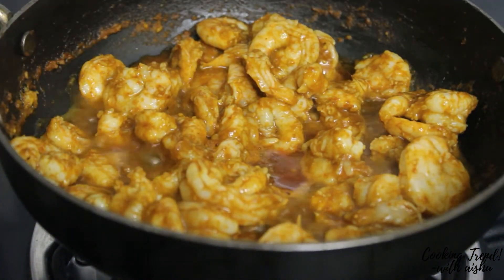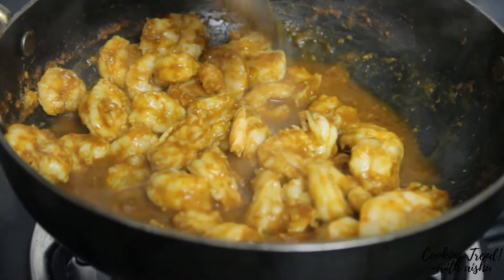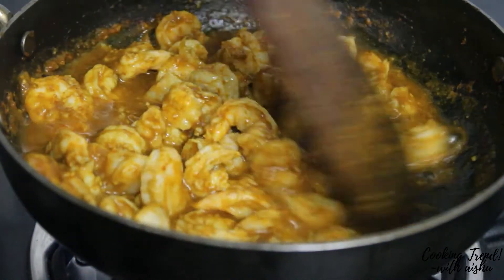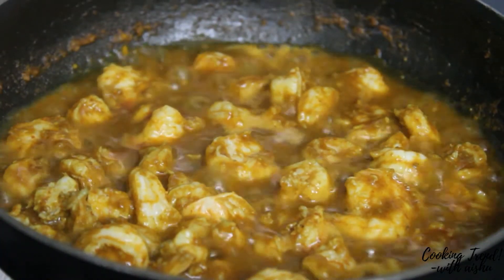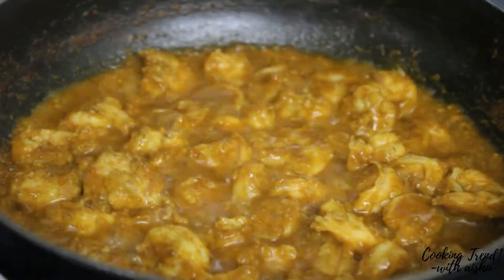Let's cook the prawn on high heat. Put the prawns in the pan. This flavor is great because the prawns are very good.